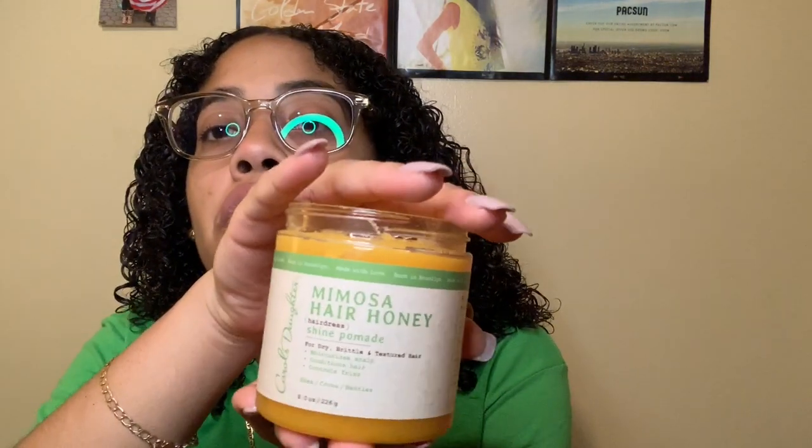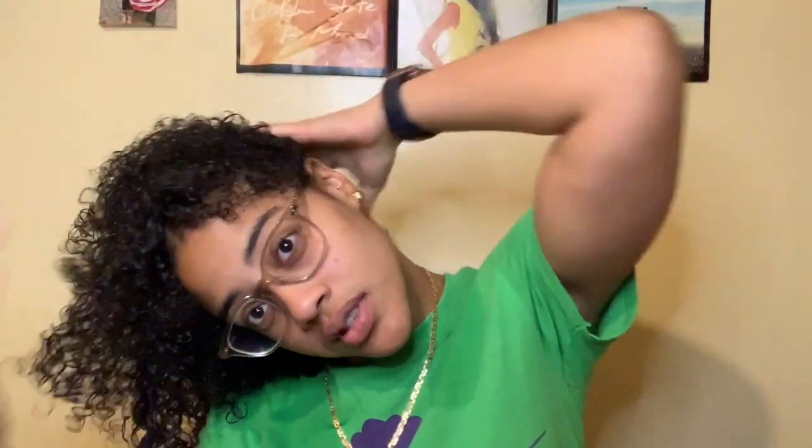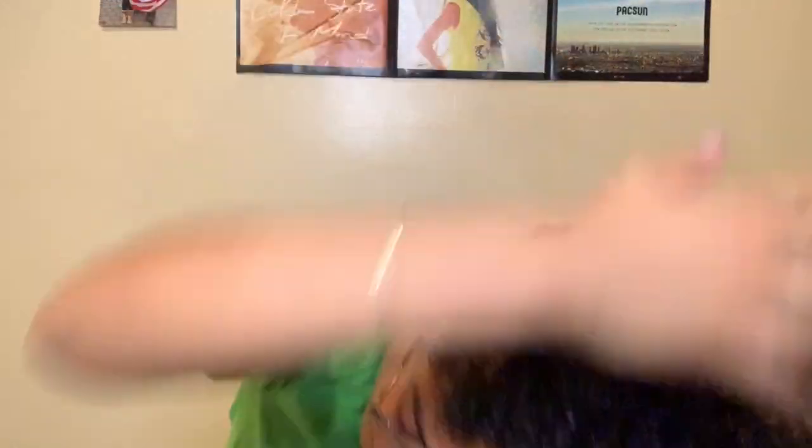It's the Curls Daughter Hair Honey. Try not to put too much of it, because if you put too much your hair will get really crunchy and it'll just feel like you only have gel on. What I usually do is kind of just form it through like this. I try to put more where my hair is driest, which is in the middle.